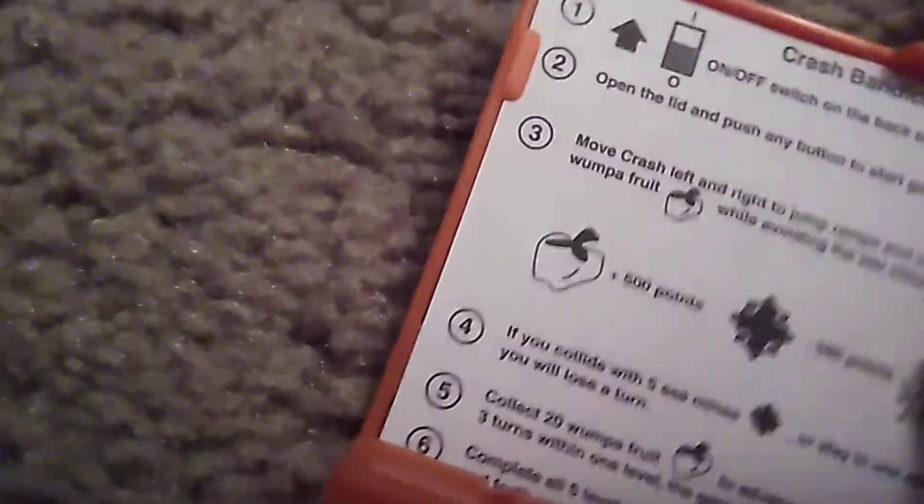But yeah, this is 2005 and the instructions on the back — you can see it comes in Spanish.